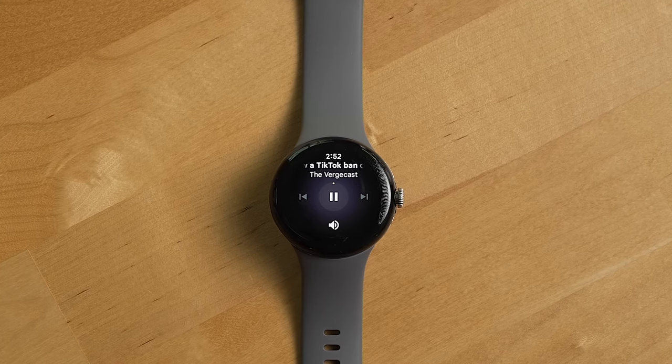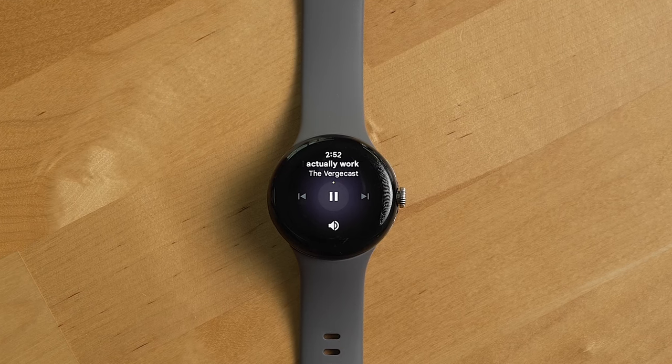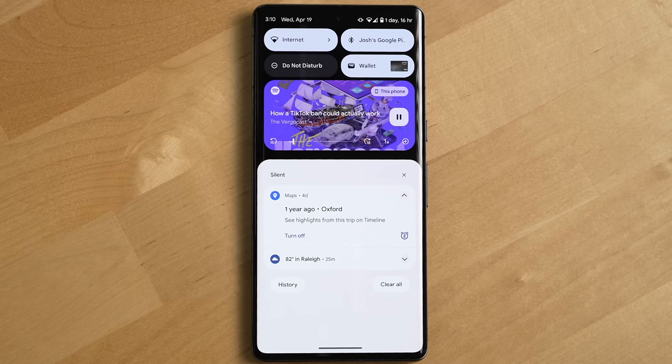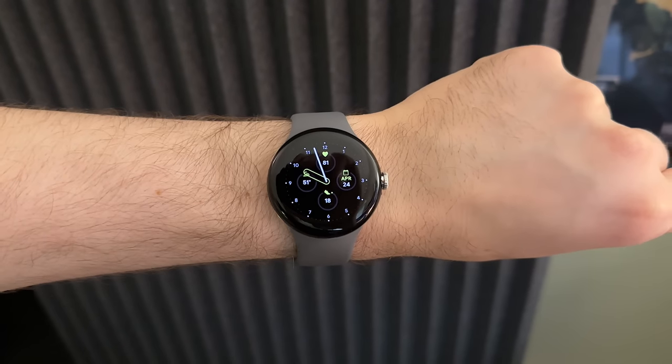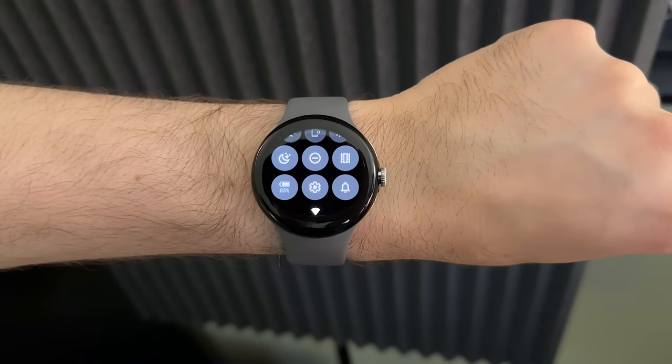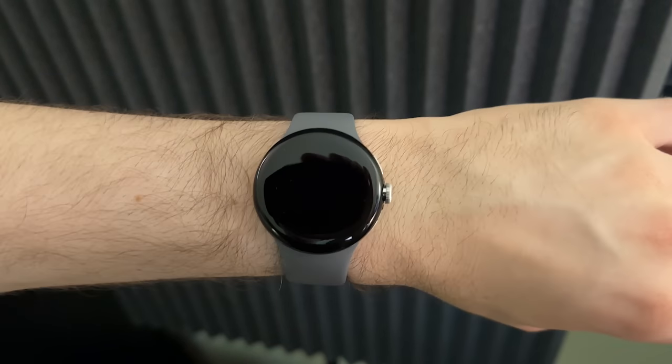The buttons are too small and they don't give you any way to skip forward or back a certain amount of seconds, like you'd expect for a podcast and what you get on the Pixel phone itself when you listen to a podcast. One feature I was pleasantly surprised to see added to the watch is theater mode, which you can enable from the watch's control panel.